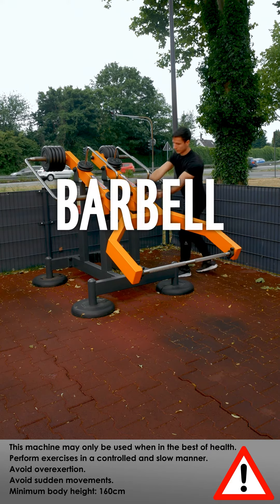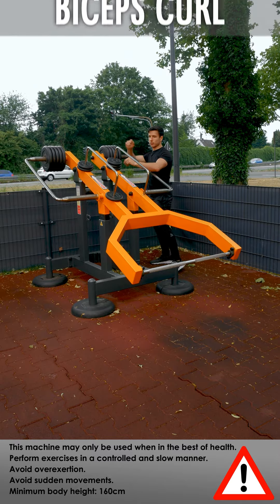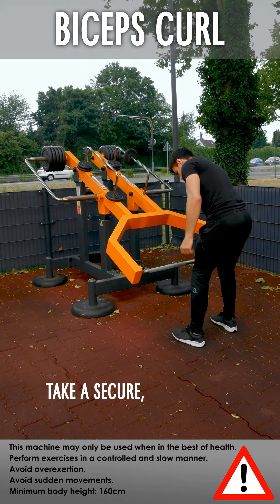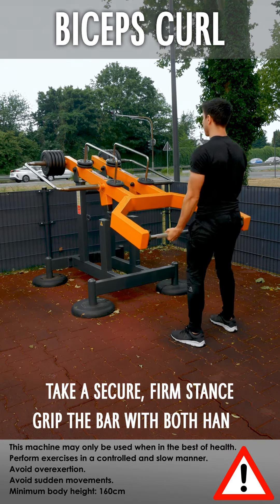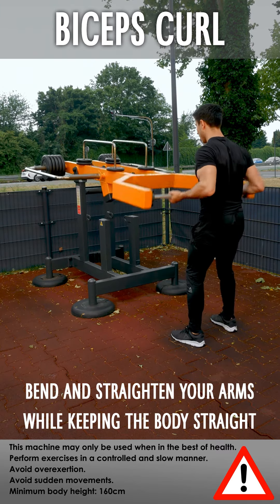Barbell. Check the weight stock and start with a light weight. Bicep curl: take a secure, firm stance and grip the bar with both hands. Bend and straighten your arms while keeping the body straight.